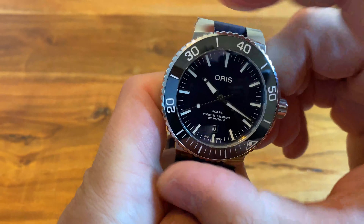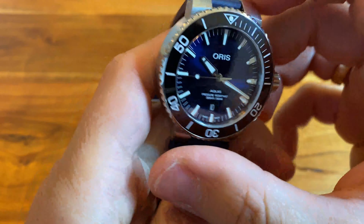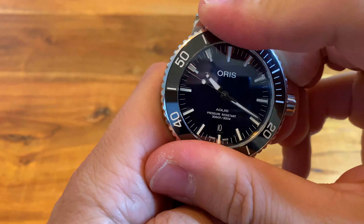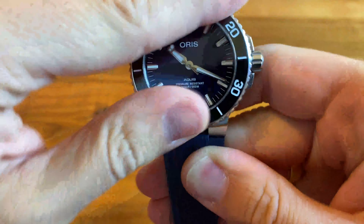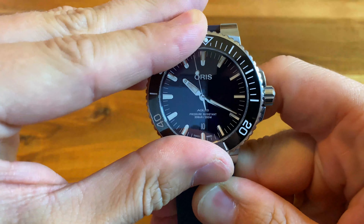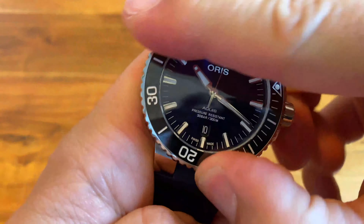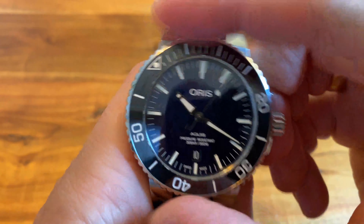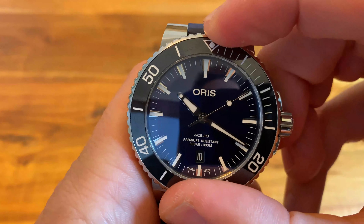The bezel click is okay when I demonstrate it right now, but that's just the effect you always get when you want to show something on camera. From time to time it really gets stuck and is very difficult to turn — I'm really not lying about that. It genuinely is very difficult sometimes.